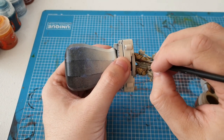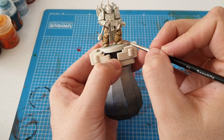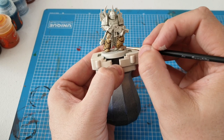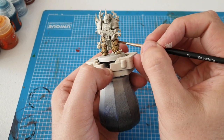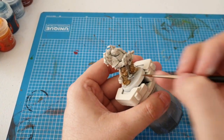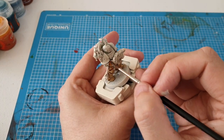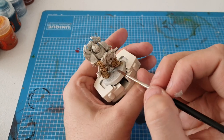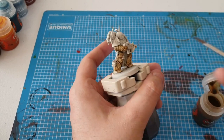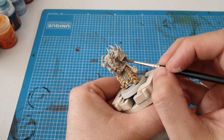You can see it's pooling a little bit down here on the bottom. I believe you can use contrast medium to thin these down — I have got it but I've not used it yet. Personally I don't really want to add any more extra steps; I just want to get my army painted, on the table, done and dusted.